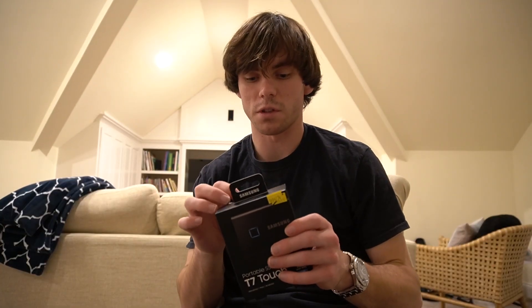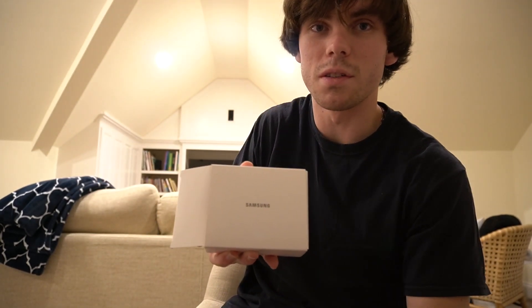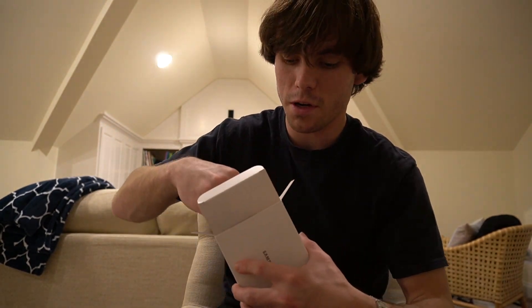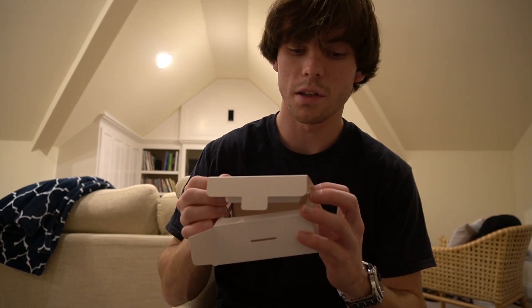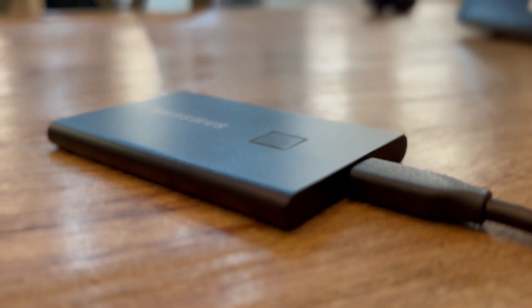I'm excited to show you all what it's about, so let's go ahead and get into the unboxing. Opening it up here — it's fancy. Got all the accessories right here. The main reason we have this video today is for the actual Samsung drive itself.